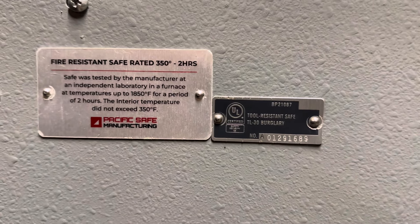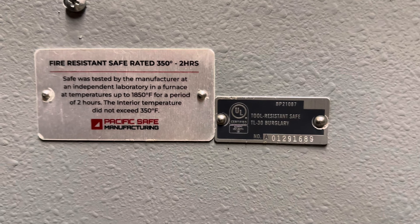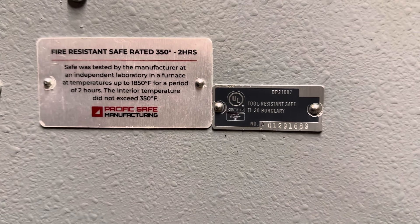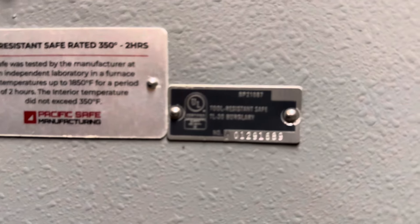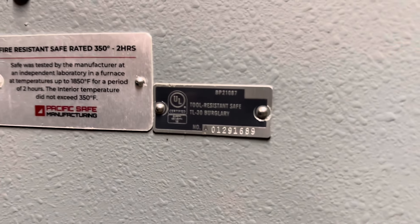Inside here we've got a fire seal. The fire rating is 1,850 degrees — a two-hour rating where the internal temperature doesn't get above 350 degrees. And there's your TL30 placard right there.